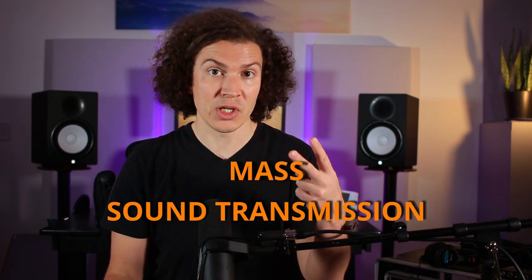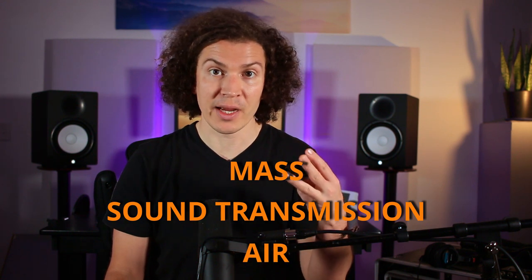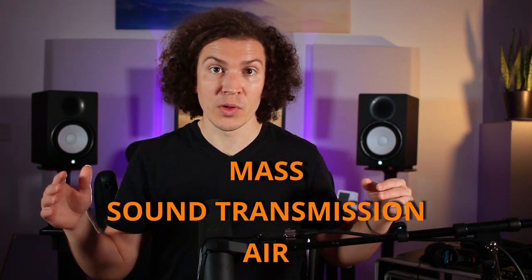Let's move on to some other basic concepts with your window design. Like everything related to soundproofing, there are three aspects you want to incorporate into your windows. If you haven't seen some of my other videos, those are: mass, sound transmission or isolation, and air — we want to make sure it's airtight. The same thing goes for your windows.